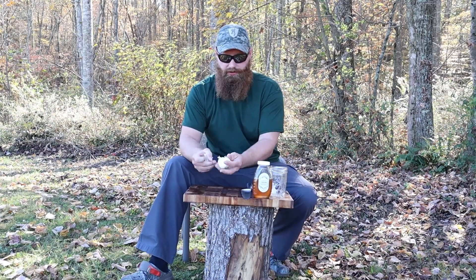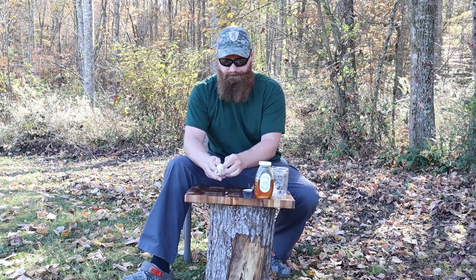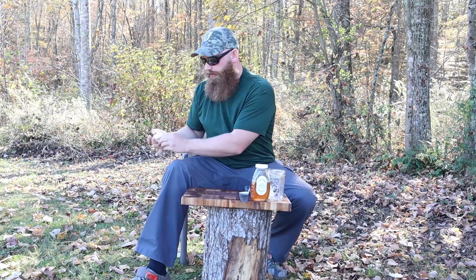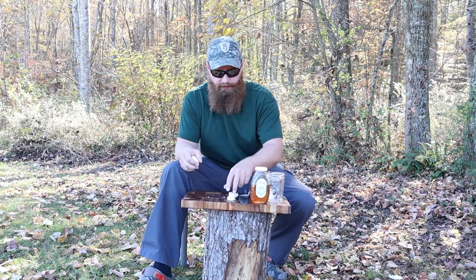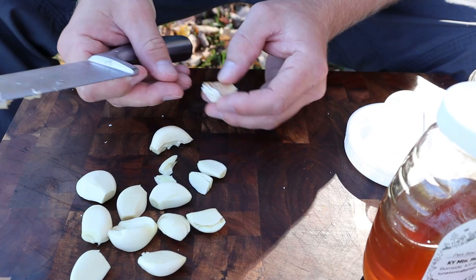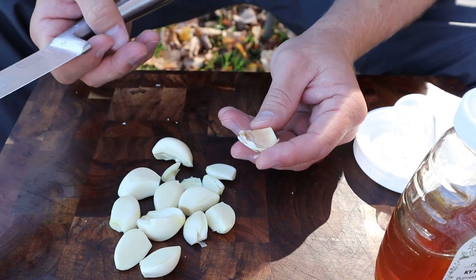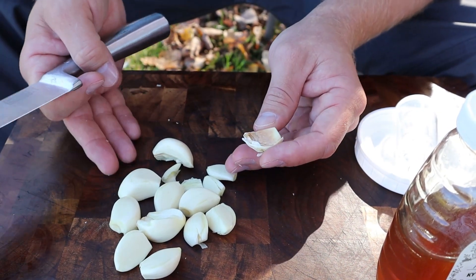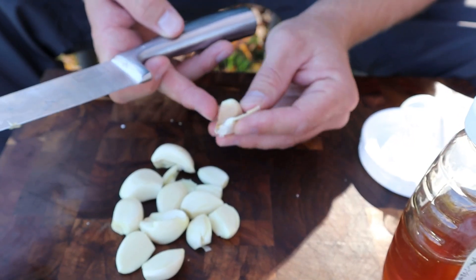To start off, we're going to take all the husk off our garlic — that process is easy. Keep in mind, if you have any garlic that's dried out, take that out of there. We don't want to include that. This one here looks real nice, healthy, juicy — exactly what you're looking for, and it's organic. This one came out of the same cluster but you can see it's dried out and nasty looking — toss that out, don't use it.